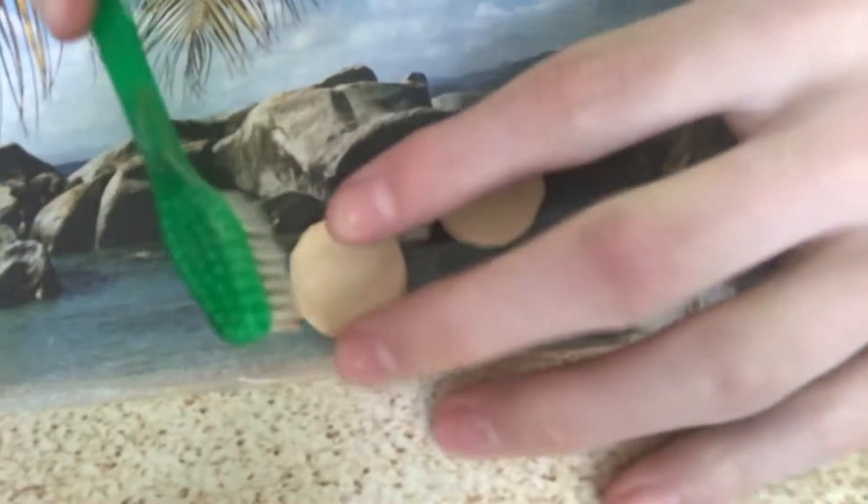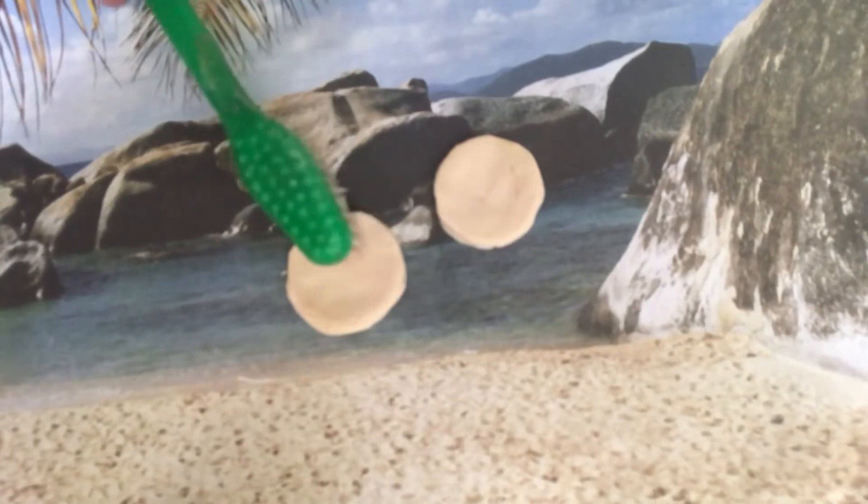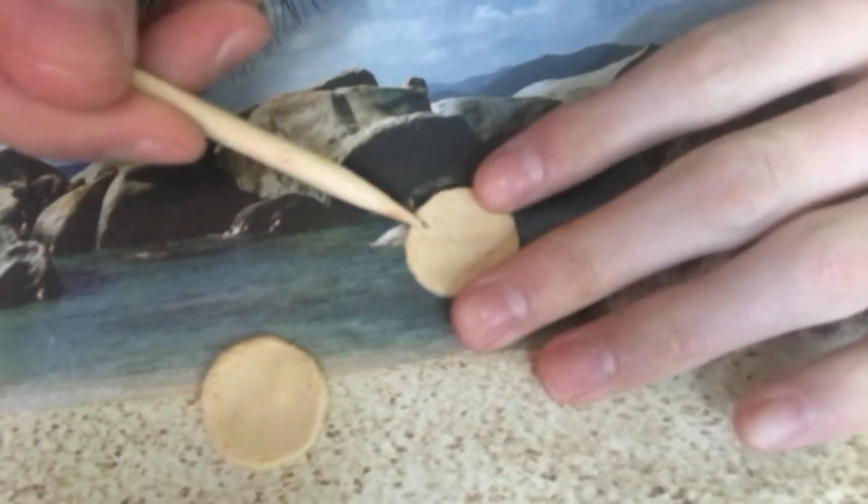Then I add texture using an old toothbrush. I also use the pointy tool to add a little texture.